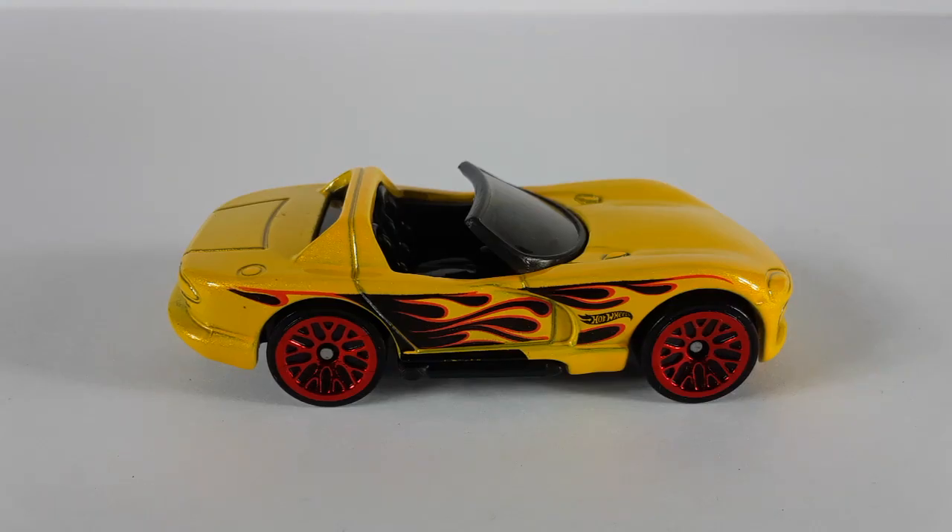This is the Dodge Viper RT — check it out, very cool. Look at those flames, I love the flames on this car. As always, the little Hot Wheels logo right there, the rims are red again. This car is looking very nice, if I do say so.